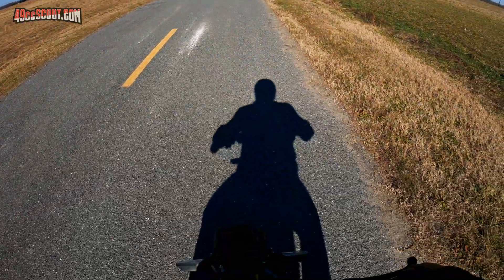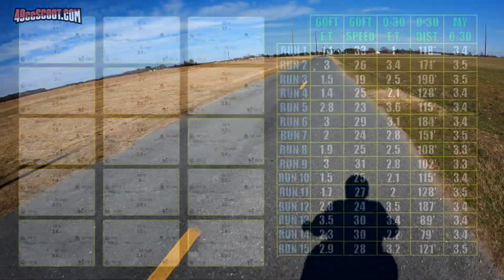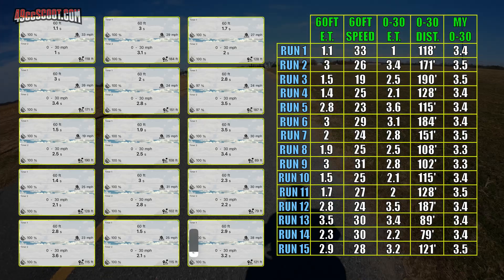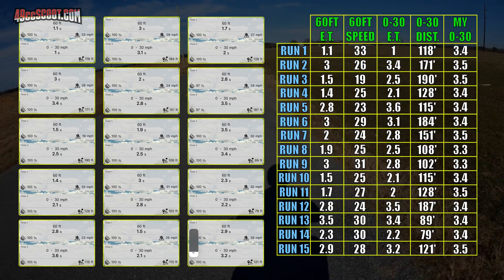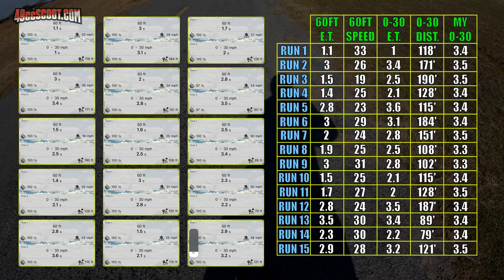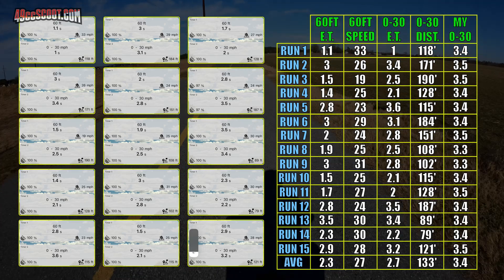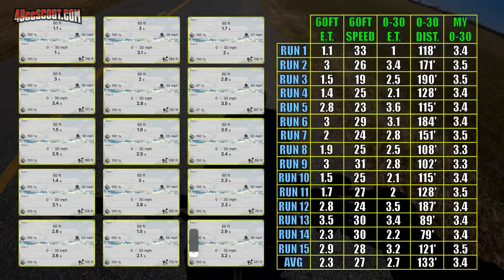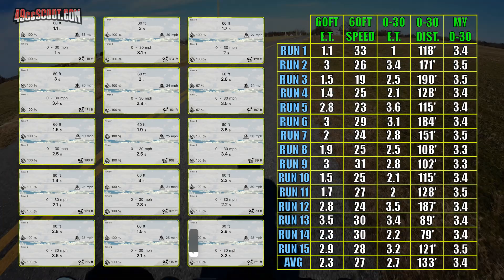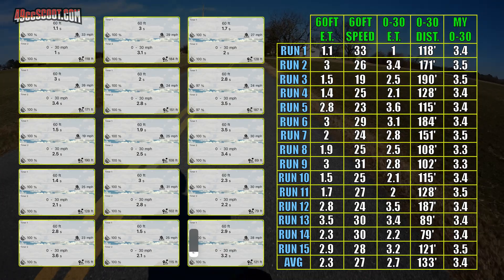I was also very curious to find out what kind of 60-foot times I could do, so I set the app for 60 feet and 0-30 and did 15 runs. It was still windy, but I'd expect the wind to have much less effect at low speed. The results were all over the place according to the app. It said my quickest 60-foot time was 1 second — to put that into perspective, a fat guy on a scooter would be able to hang with pro stock cars and top fuel Harleys off the line if that were accurate. On the other end, my slowest time was 3.5 seconds, which is really slow. The group averages to 2.3 seconds, which sounds reasonable based on other people's time slips. The 0-30 times displayed by the app showed the same wide spread, with an average time quicker than I'd expect. I timed those myself as well and my results were again consistent within a narrow range.